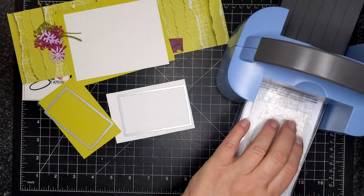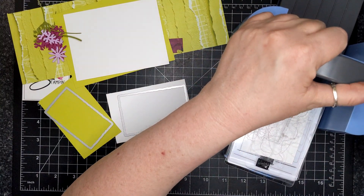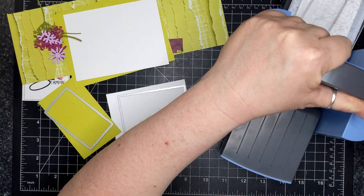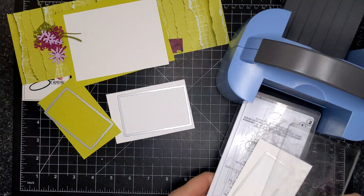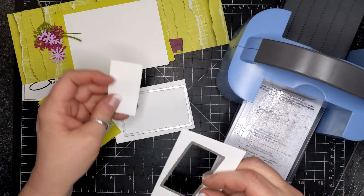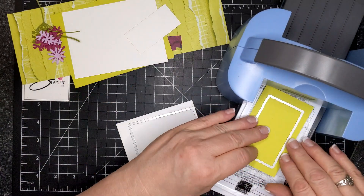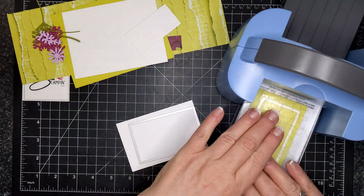I have the second, third, and fourth Deckled Rectangle dies out, and I am die cutting Basic White, Lemon Lime Twist, and Basic White again. I'm layering the sentiment and the focal piece, and I'm using some designer series paper called Masterfully Made.